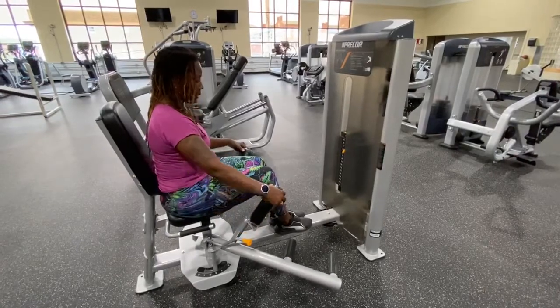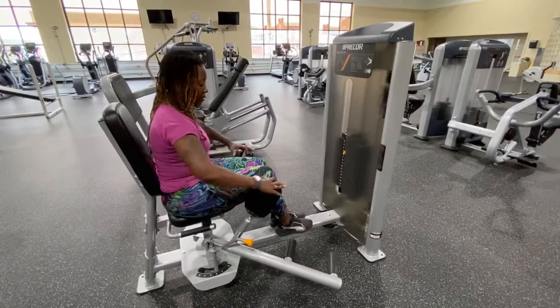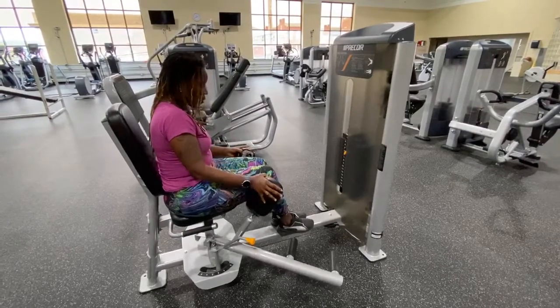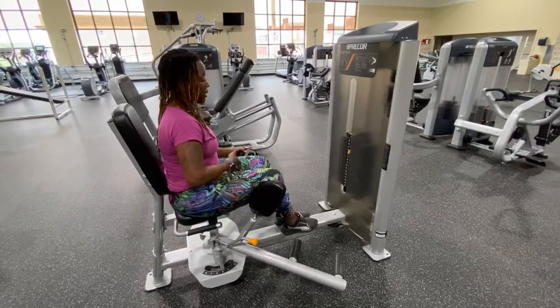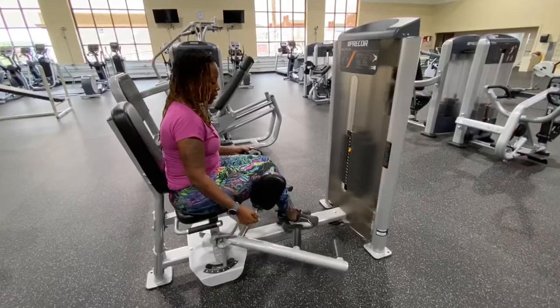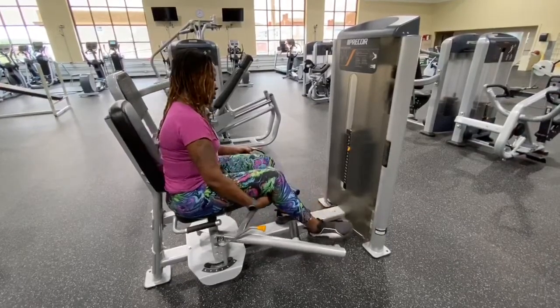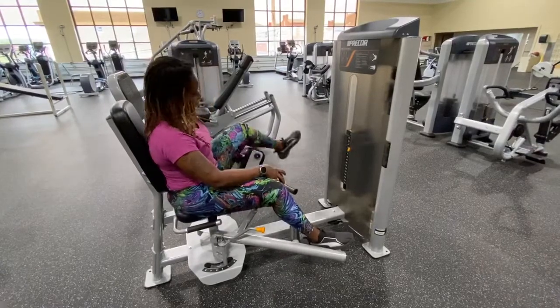You want the pad to rotate so it goes inward, because we're going to work the inner thigh — so the pads are going to face inward. You can bring the seat in a little bit closer, just so that you can get your feet on the footrest.